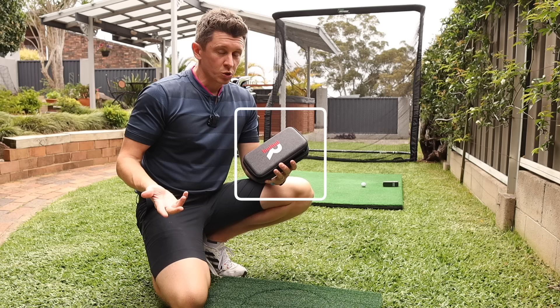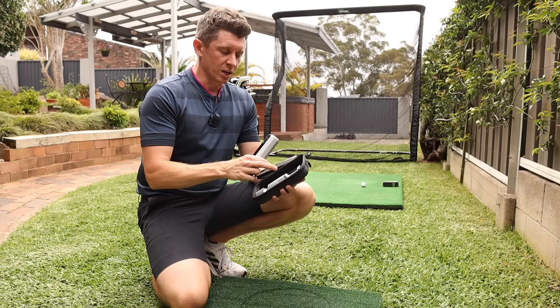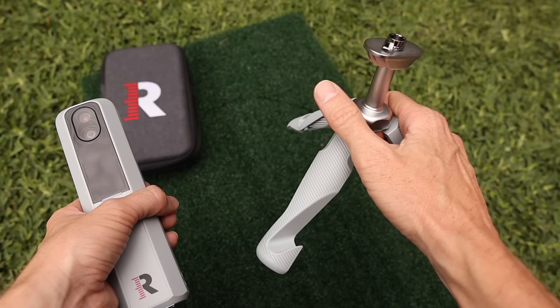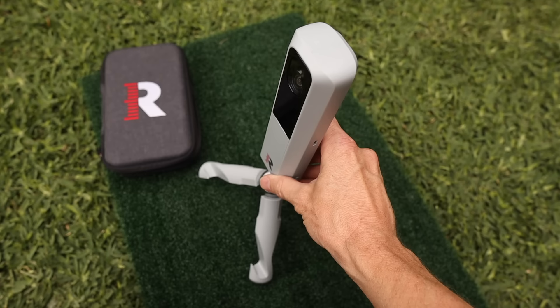So why did I say that the MLM2 Pro from Rapsodo is great? Well, it's impressive straight out of the box. It's really simple to use and it's a compact little unit. My initial impression of the tripod is that it could have been a bit more heavy duty in terms of the plastic used. But I'm impressed with the fact that they've designed it so that whether you're using an iPad or a phone, you've got the option to stand that into the tripod. Much like the Garmin R10, you just quickly click it in, have it on the ground at the distance it wants to be behind the ball, and it's good to go.